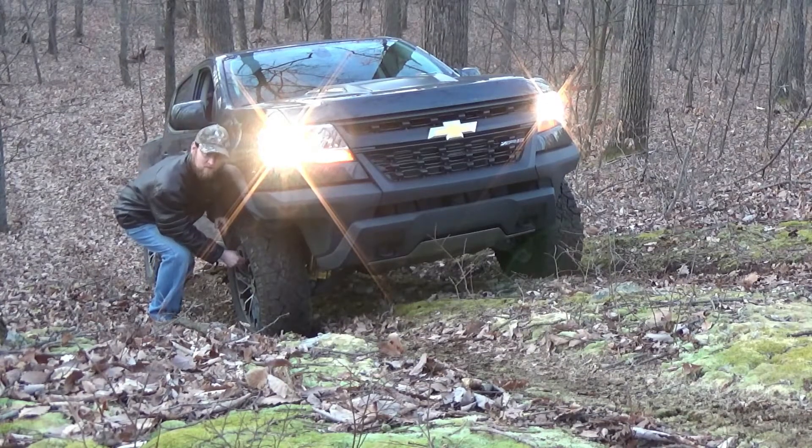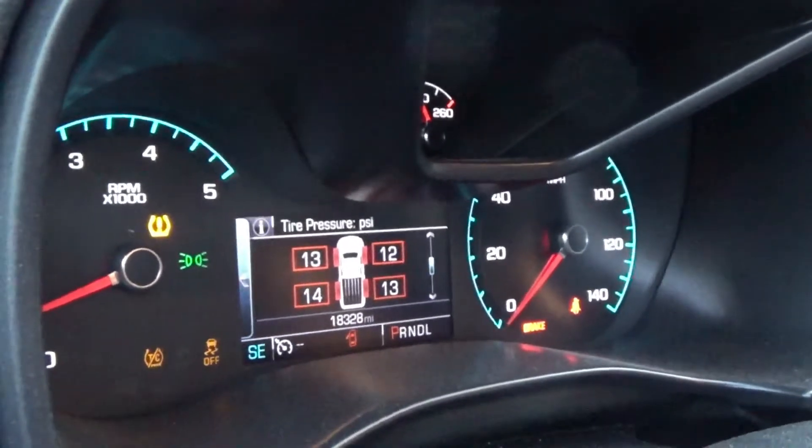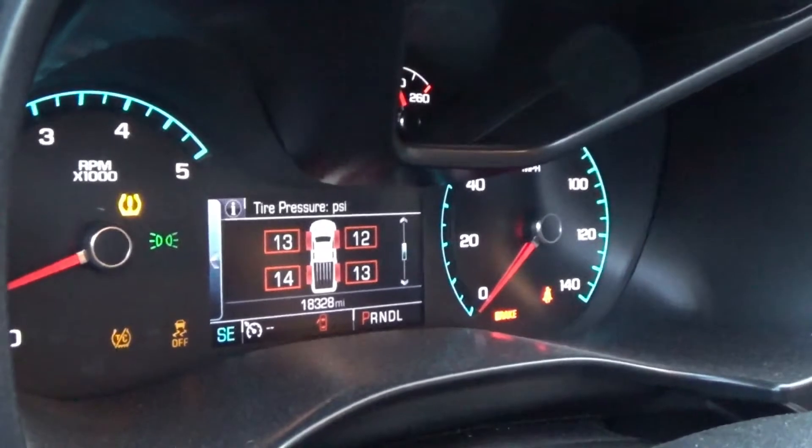Also keep in mind when you're airing down your tires - which is highly recommended for off-road - you're going to lose ground clearance. You need to compensate on the trails you run and watch what you're driving over. If you're rock crawling, make sure you're keeping the larger rocks under your tires so they don't hit the underside of the vehicle. Current pressures are 13, 12, 14, 13 - the left rear may not have updated yet since I lowered it, so it should drop a little more.